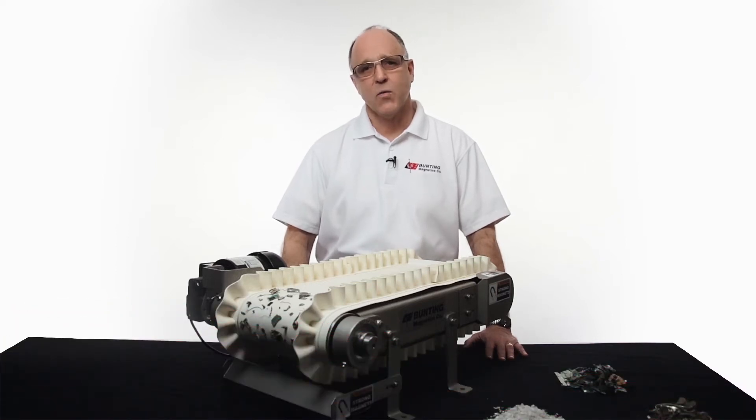One of the unique products that we have at Bunny Magnetics is what we call our HISC — that's a high-intensity magnetic separation conveyor.